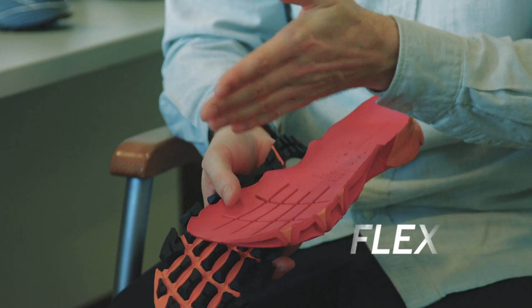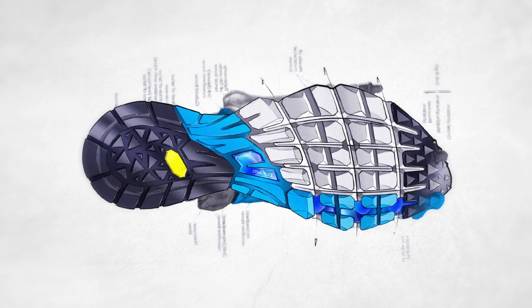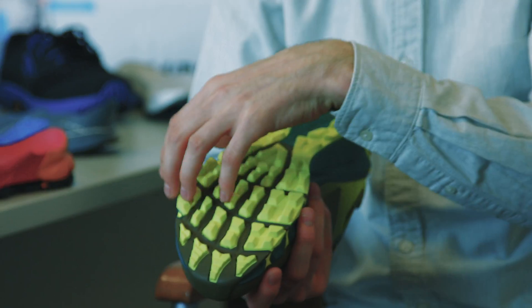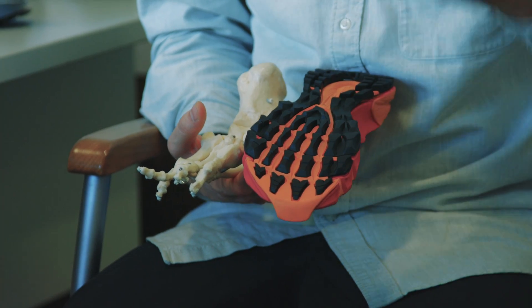We've got these flex grooves that are specifically positioned to allow for metatarsals. The flex is here to connect you well with the terrain, hence the term FlexConnect. This allows a more natural transition from heel to toe, and it's going to allow you to really eat up the terrain under your foot.